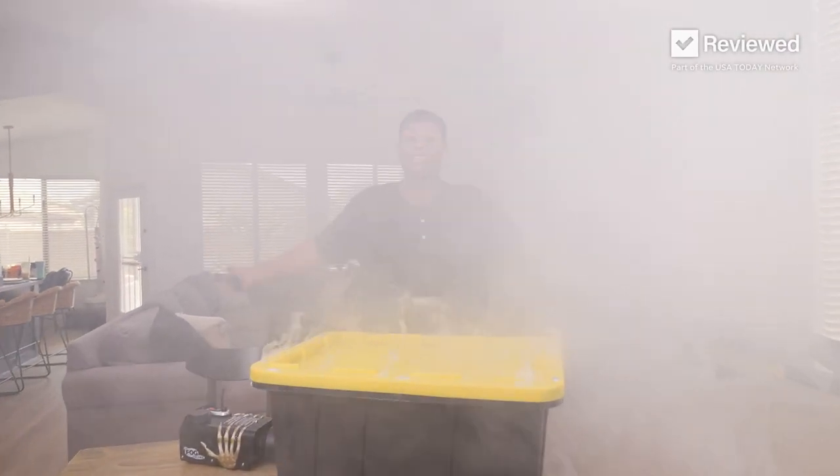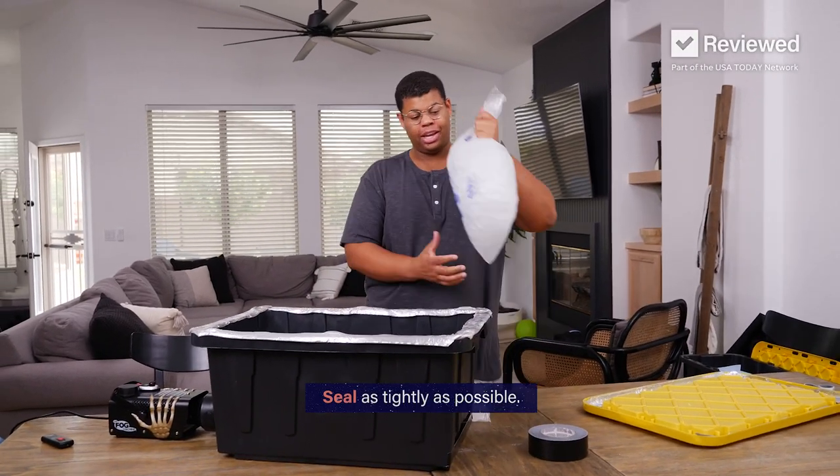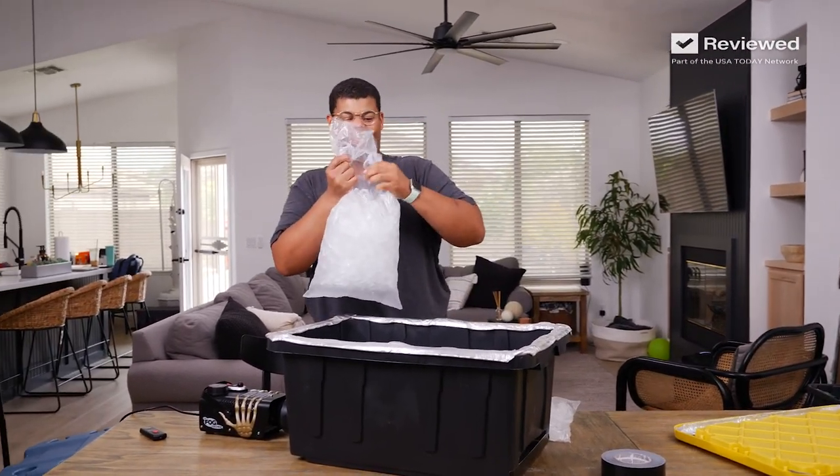We're making a fog chiller so this doesn't happen. I sealed up some leaks with some duct tape. Now it's time for the real thing — I'm going to add the ice and really test this thing out.